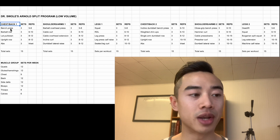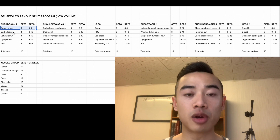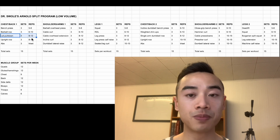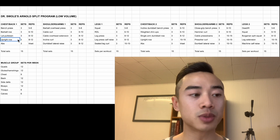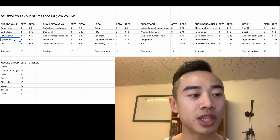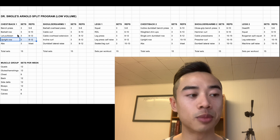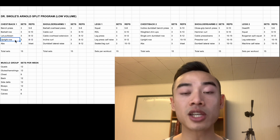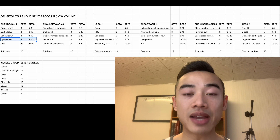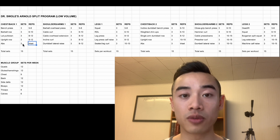Starting off with chest and back day one, we have bench press for the chest, three sets of six to eight. After that, barbell rows for the back, three sets of six to ten. Then lat pulldowns for the back, three sets of eight to twelve. Followed by upright rows — I count these for the side delts, but they also hit the traps — three sets of eight to twelve. They are safe as long as you perform them correctly; I'd recommend a wider grip and focusing on external rotation. Lastly, we have abs, three tri-sets — three exercises back to back with no rest in between, an easy way to fit in more volume.